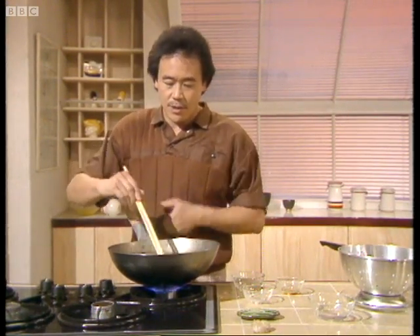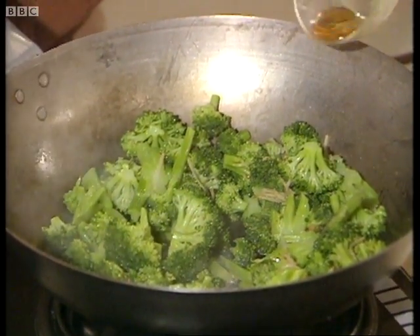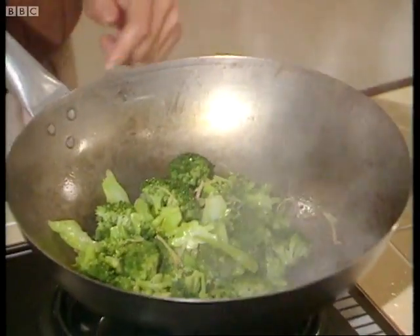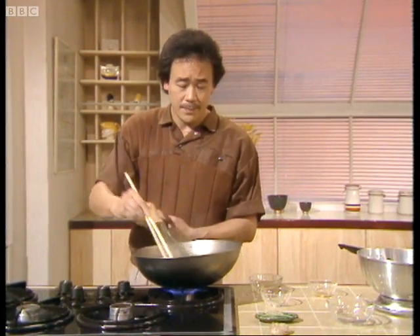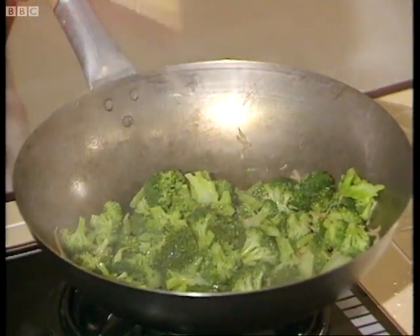Now, this is just perfect. I'm going to finish the final flavoring with a half a teaspoon of sesame oil. Toss it a little bit — it's very quick because the broccoli has already been cooked in the boiling water. So the stir-frying is just to give it that nice ginger flavor.